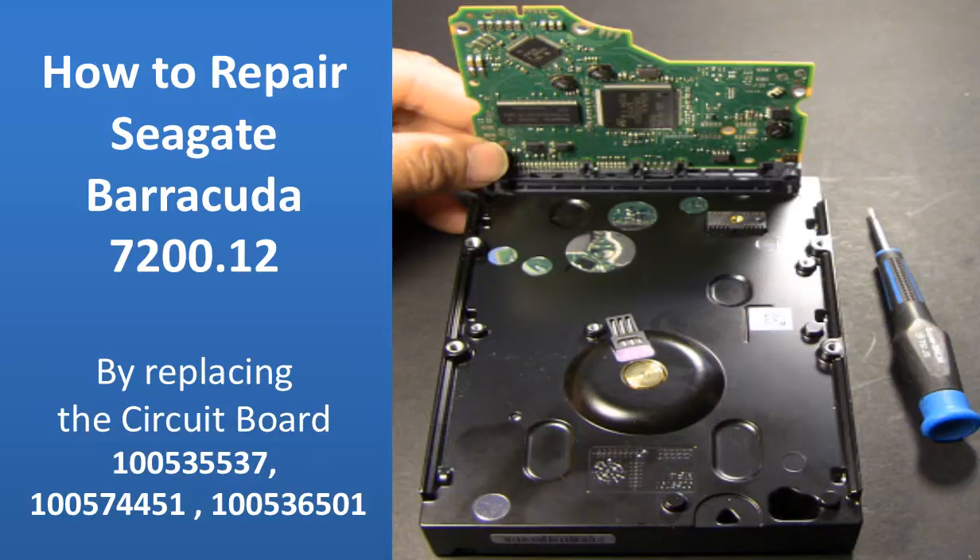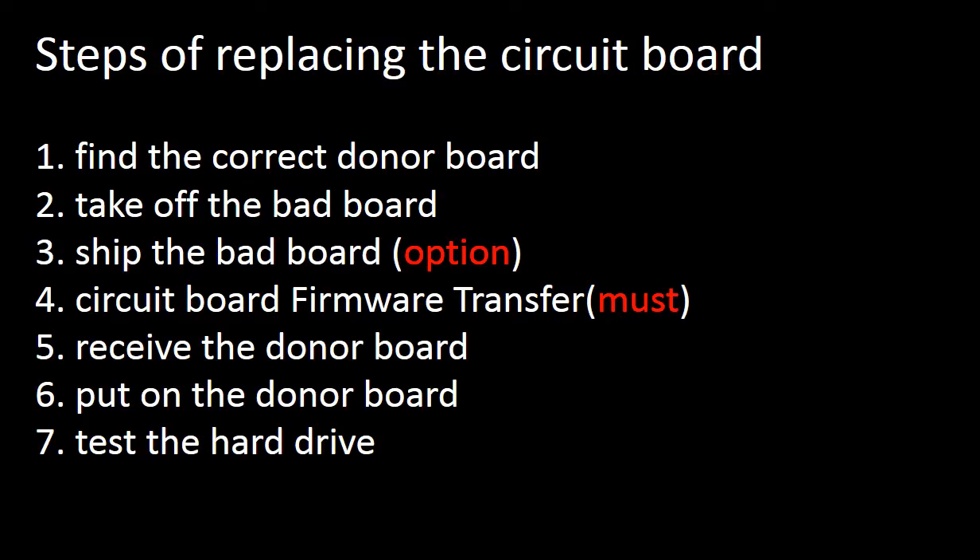Hello everyone. This video is going to talk about how to repair a hard drive by replacing the circuit board. We will cover: what the circuit board firmware transfer is, why we have to do the circuit board firmware transfer before replacing the circuit board for this model hard drive, and the steps of replacing the circuit board.